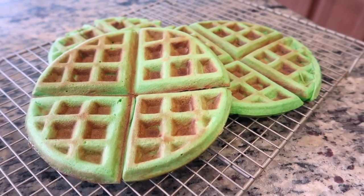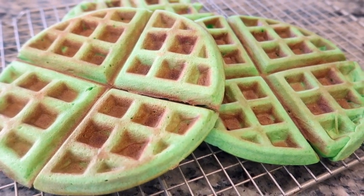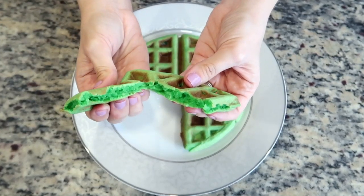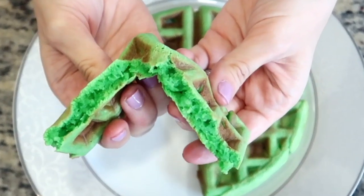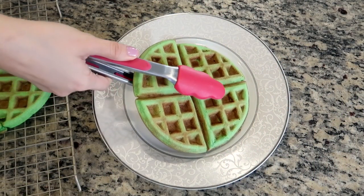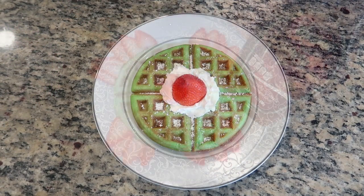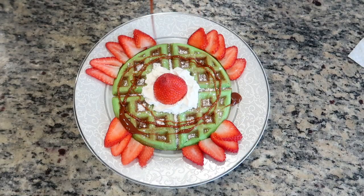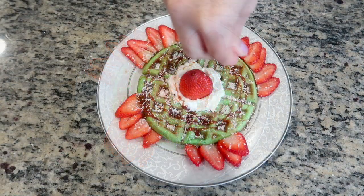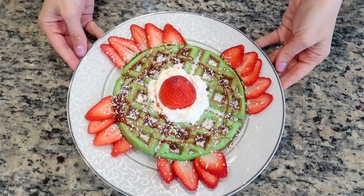Thanks to the pandan and coconut infused batter, these waffles smell amazing, while the flavor combination of the sweet earthy nuttiness of the pandan is a perfect complement to the coconut. Using the two different flours along with the tapioca starch makes these waffles have a wonderfully crispy exterior while having a soft, fluffy, and chewy interior. You can enjoy them plain, but around the holiday season in our home we like to serve them dusted with some powdered sugar, some whipped cream, and some strawberries. And for a little Mexican twist, we also like to drizzle on some cajeta, which is a type of Mexican dulce de leche similar to caramel sauce, and top it all off with some shredded coconut for a very festive treat, perfect for the holidays or really any time of the year.